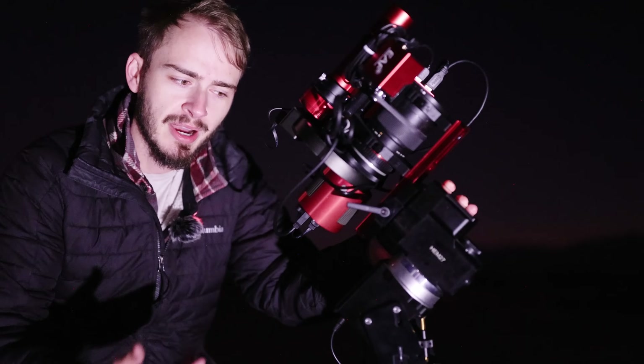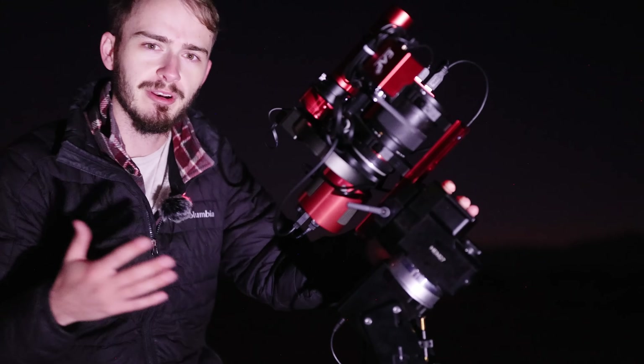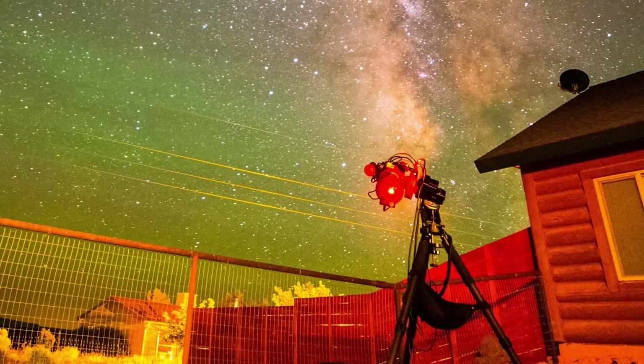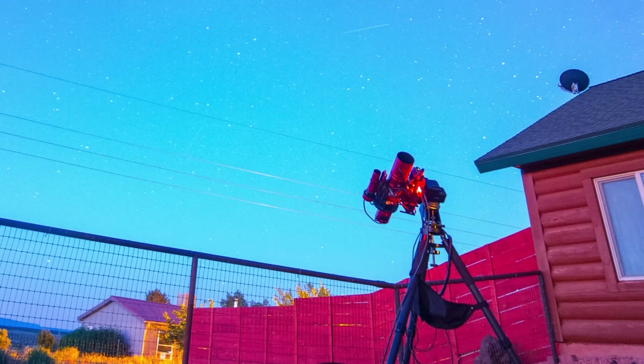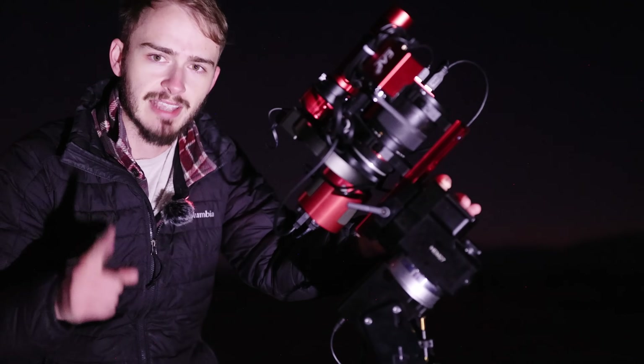Working from the bottom up, there is no way to do long exposure astrophotography without accounting for the rotation of the Earth. And that's what this little guy is for — this is an iOptron HEM 27. It's an equatorial mount that is going to counteract Earth's rotation and follow the night sky exactly where I want to look. That is absolutely critical.